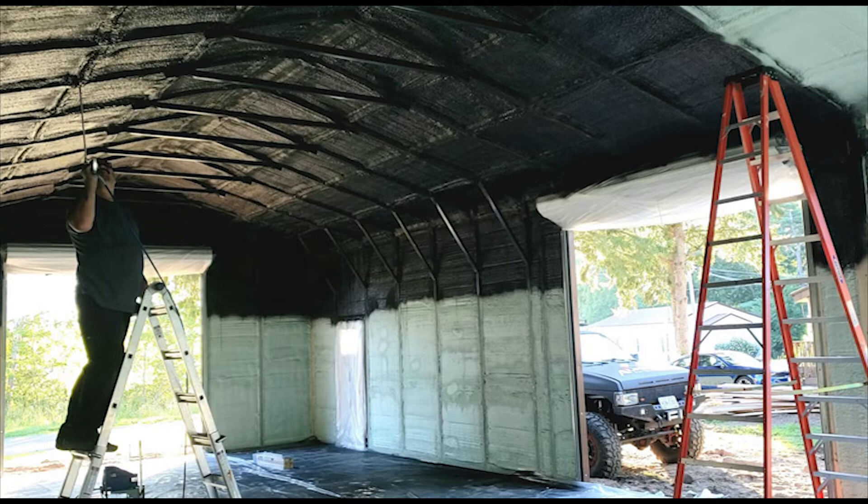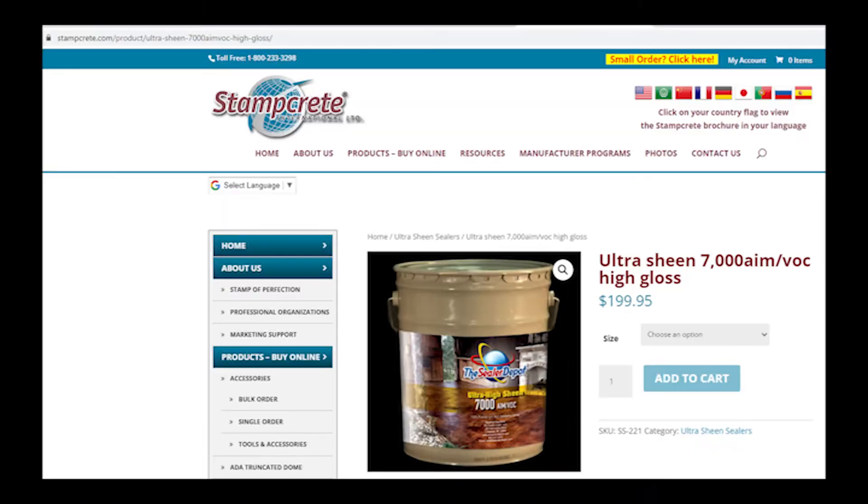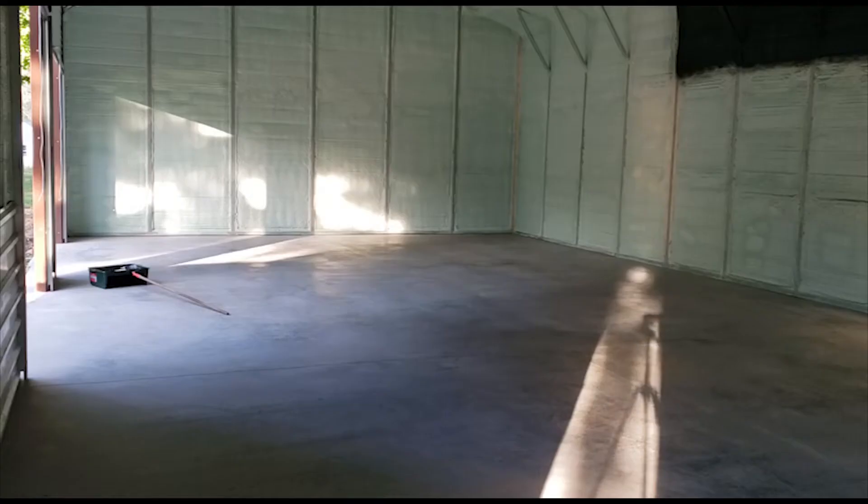As far as sealing the concrete goes, I used a product by Stamp Crete International — they're actually local to me, out of Liverpool, New York. The product I used was their Ultra Sheen 7000 High Gloss. I bought two five-gallon buckets of it and did two coats.